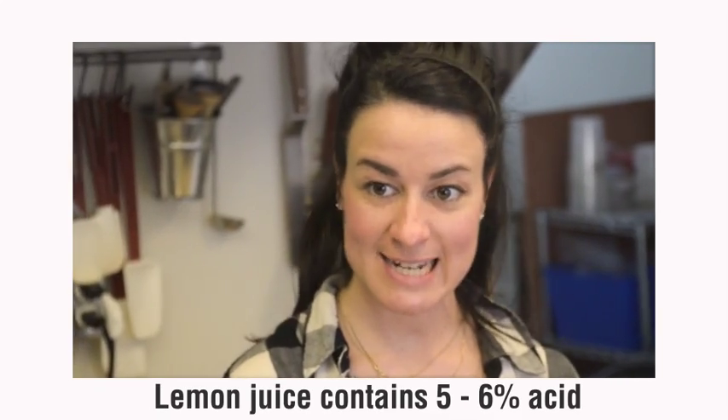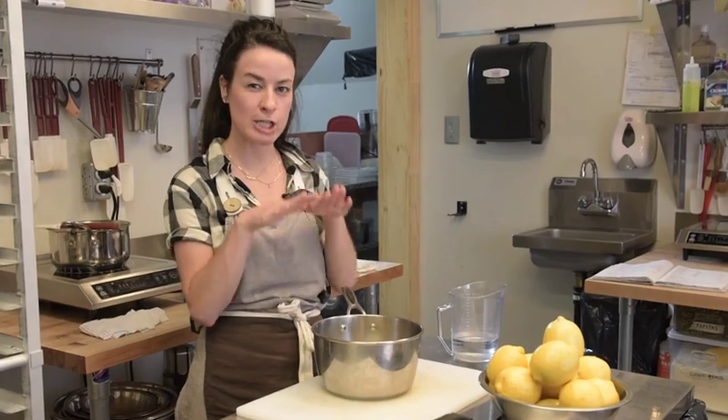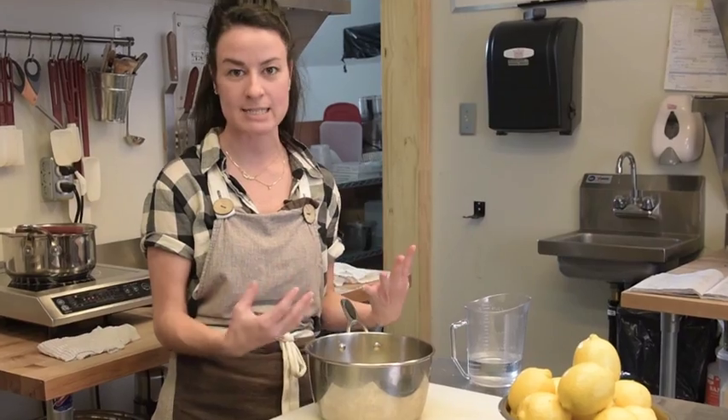Lemon slices. Lemons are tart, acidic, refreshing. We're going to slowly cook them down with sugar and caramelize them.